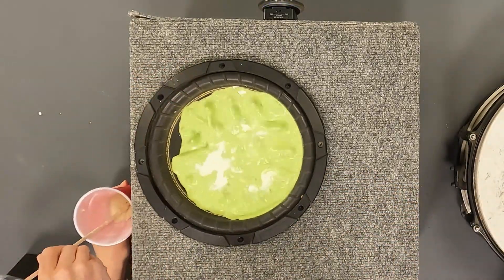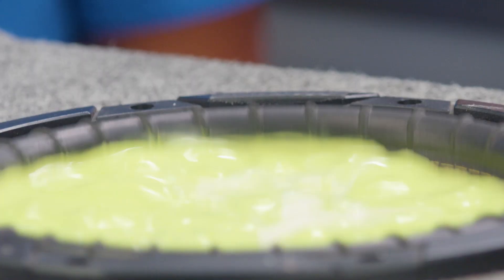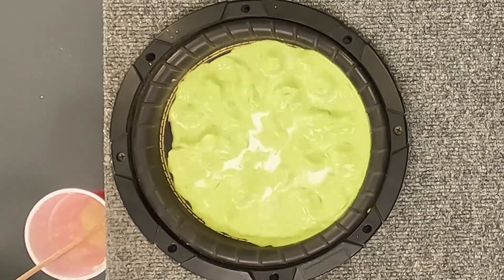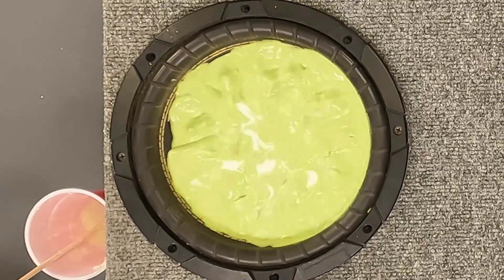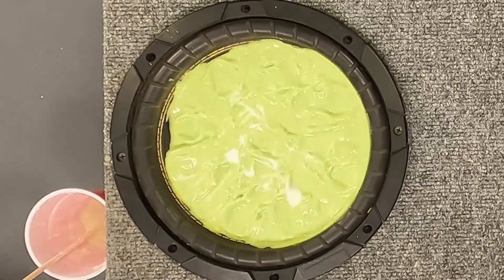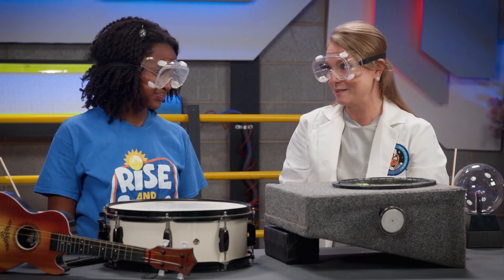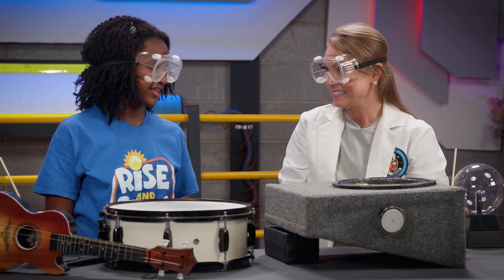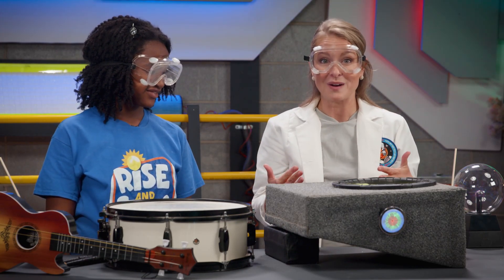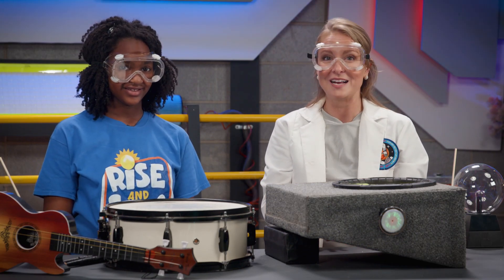Whoa! Oh my goodness, look at that. Now Zoe, let's try turning up the volume. Wow, that is wild! Zoe, what did you notice happened to our liquid when we turned on the speaker? It turned into, like, different patterns. Yeah! And then when we turned it up, it made even crazier patterns, right? Yes! Thank you so much, Zoe, for helping me with that crazy experiment.